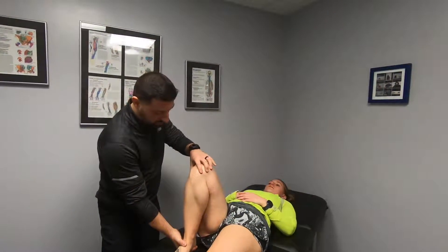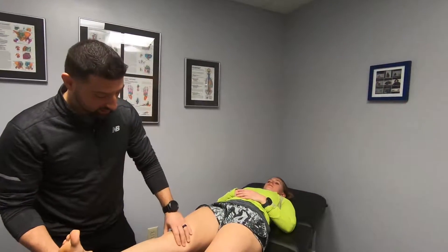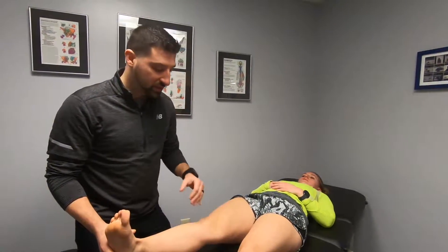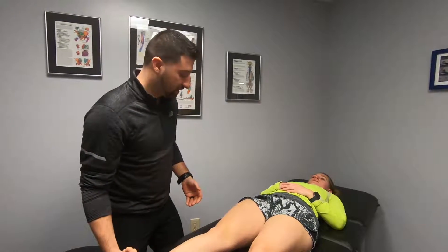Also very important is knee range of motion — fully bent and fully straightened. Does she have full extension? Does she have excess extension? Comparing left to right is also something important to assess.